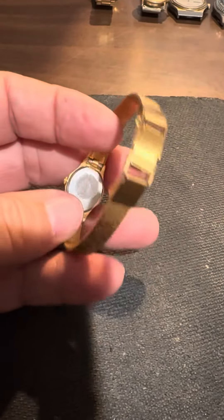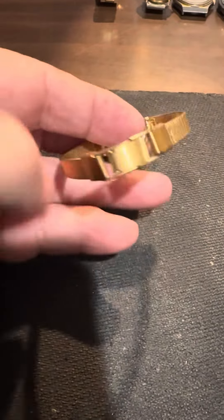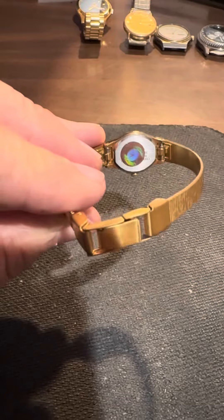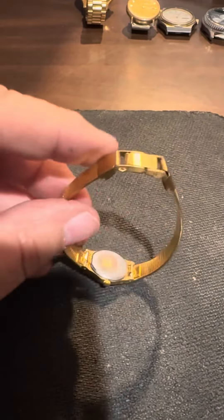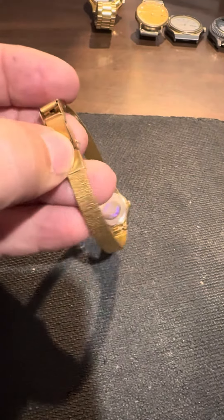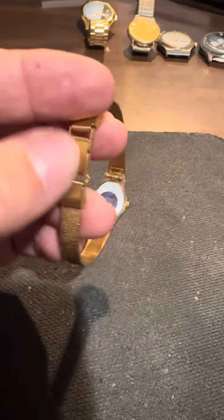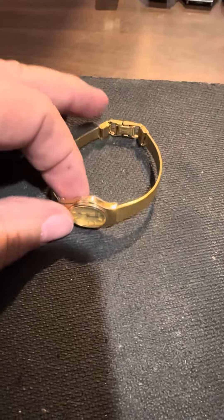Very nice looking ladies yellow Seiko watch. You can see the hologram there on the back — that's usually put on new watches, and this one has never been removed. Right here you have your little eyelet and a hole that is actually for a safety chain; many ladies used to like safety chains put on their watches.